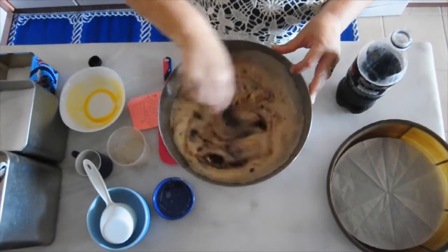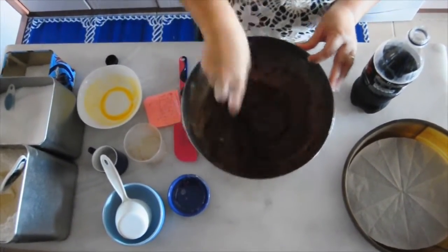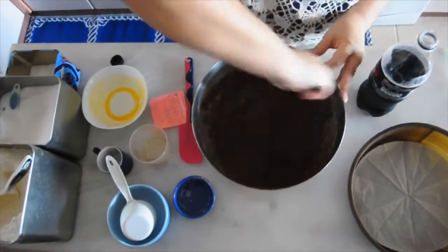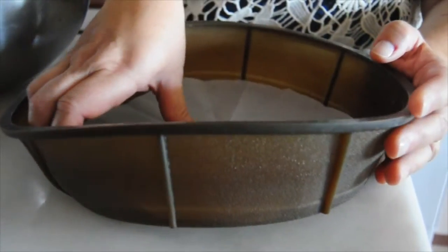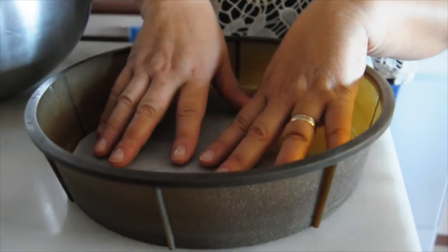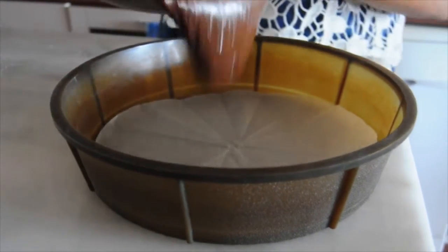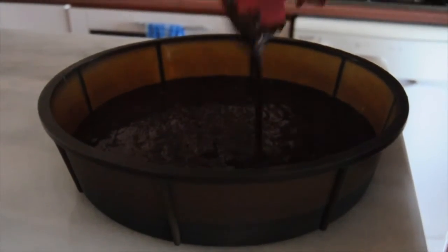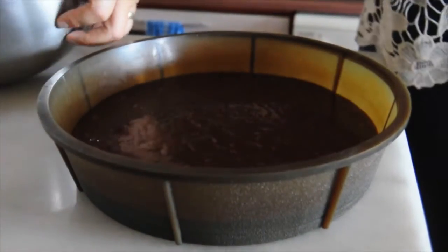This is a beautiful, moist cake. I'm spoiling my husband today with a recipe that I got from his mother. I've lined a silicone cake pan with a wax paper circle that I folded and cut to prevent the cake from sticking. I've heated the oven to 180 degrees Celsius, 350 degrees Fahrenheit.